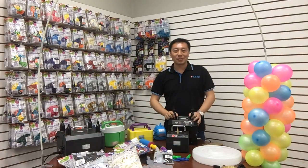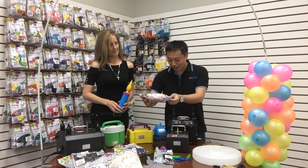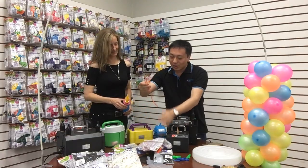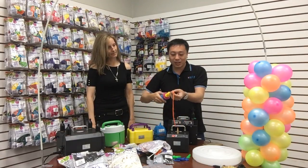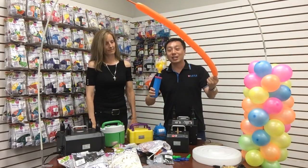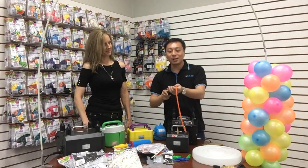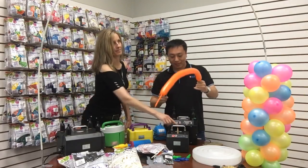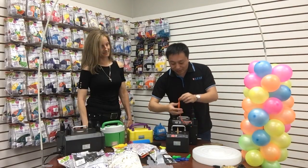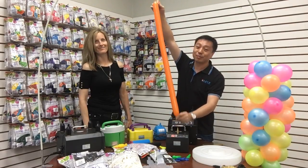What do you use to blow up 260 balloons? This is for 260 balloons — you can use this hand pump to inflate 260 balloons. You can see I just inflate four times and it's already this strong and long. And you can also use the Legenda to inflate the 260 balloons. Watch — very fast.